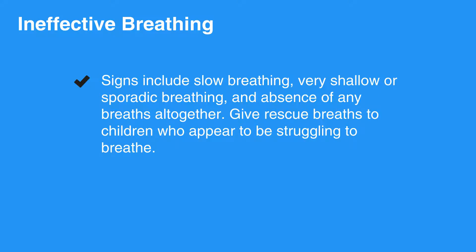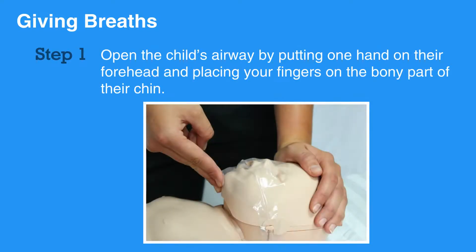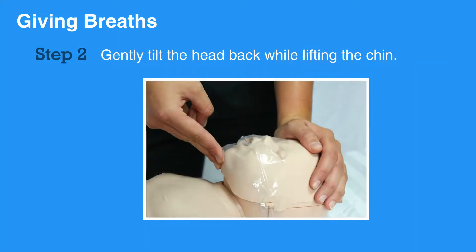Give rescue breaths to children who appear to be struggling to breathe. A good breath will cause the child's chest to rise. Before actually giving breaths, first open the child's airway by putting one hand on their forehead and placing your fingers on the bony part of their chin.